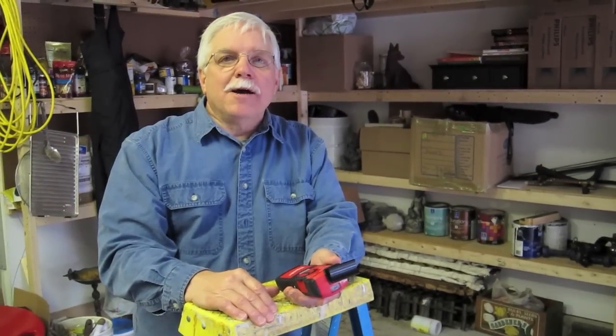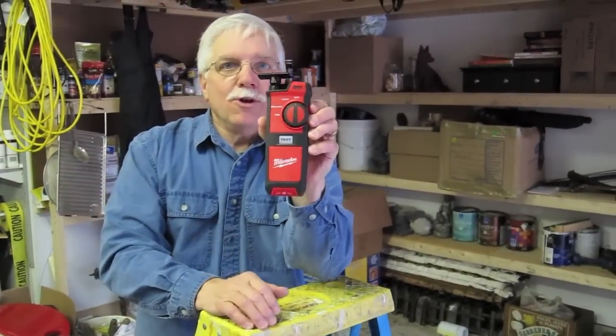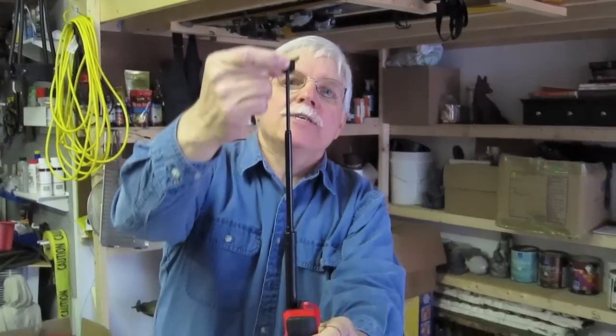Hi, I'm Tim Carter from AskTheBuilder.com, and I've got a game-changing tool I want to show you. Look at this. Do you have any clue what this might be, especially with this funny little telescoping device here?